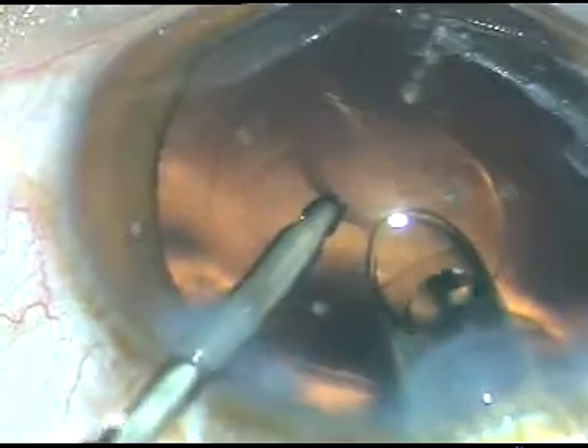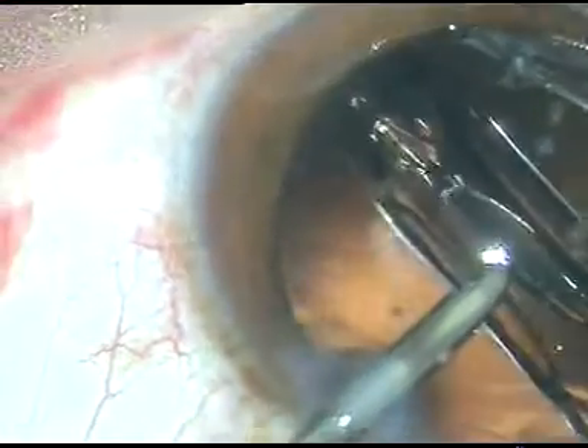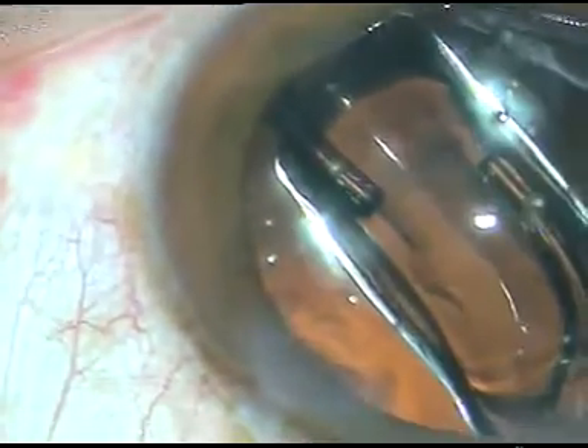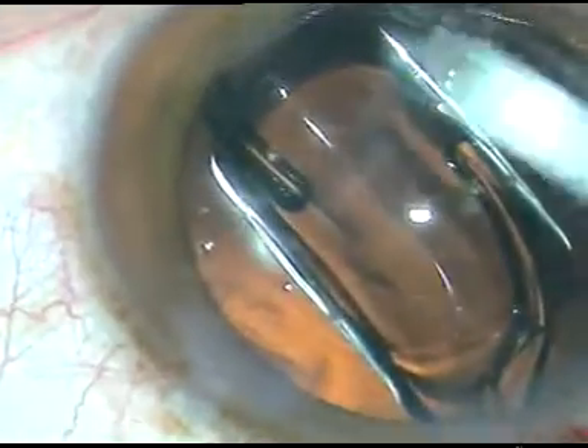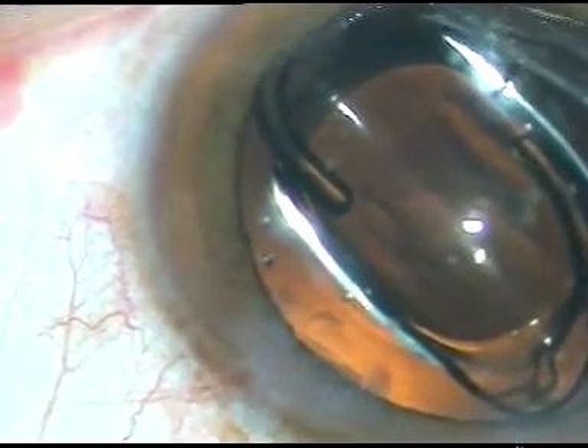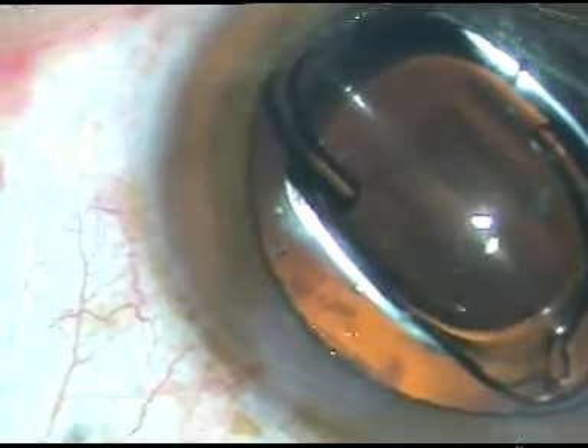A hydrophobic acrylic intraocular lens is being implanted under irrigation. When these lenses are implanted under irrigation, it takes a little longer time for the hydrophobic lens to open in BSS.